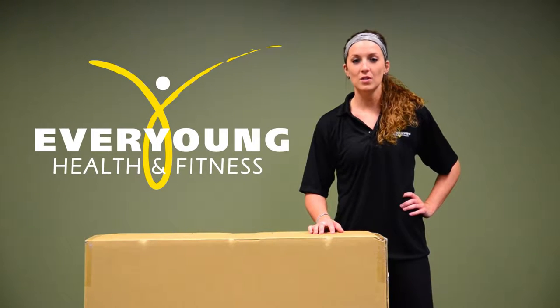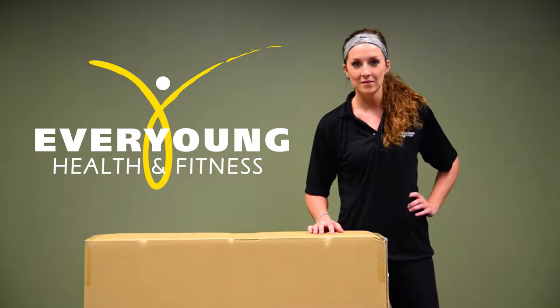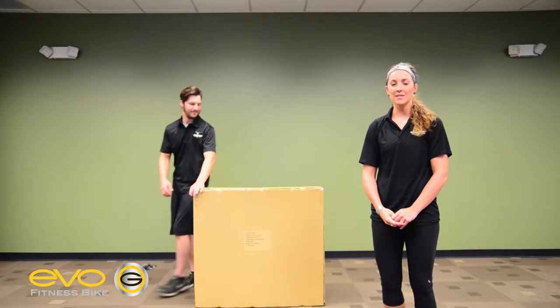Today we're going to be putting together the EVO G-Series bike. Let's begin. First, we're going to begin by removing the top box of the packaging.